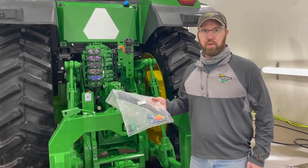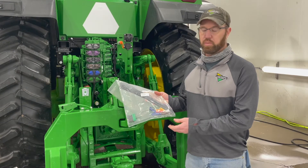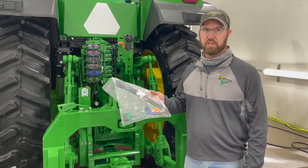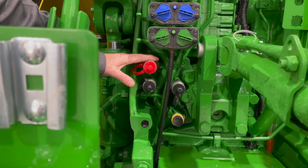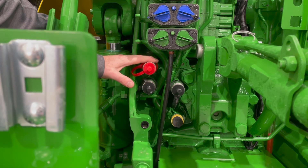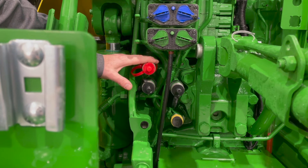Also available from your Landmark parts department is hose labeling for your hydraulic hoses on your planter to your tractor — part number AA-78772. This red plug here is for a power beyond; this is a pressure port. This is typically used when hooking up CCS fans, IRHD, or VRD motors.